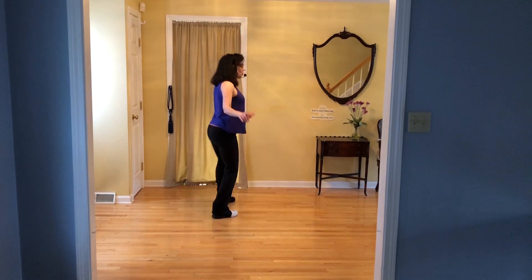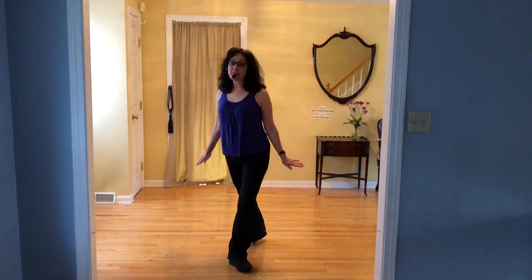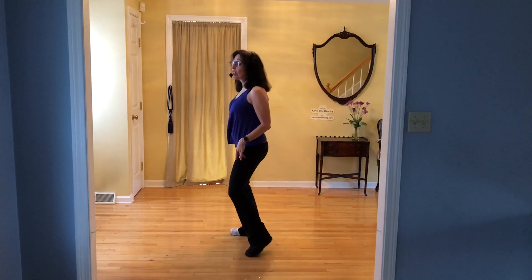Side, rock, cross. Side, rock, cross. Step, walk, step, brush twice. Half pivot left. Quarter pivot left. Here's our tag — sway, sway. Start again.